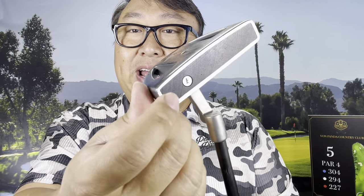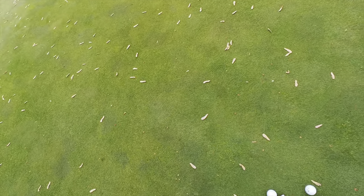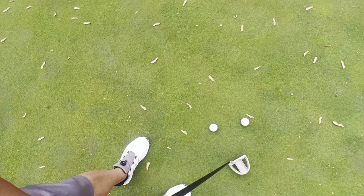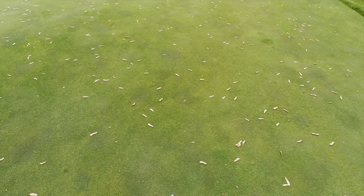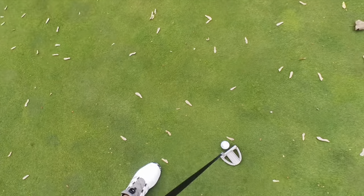This putter head has some sort of insert and I think if I were to put a different head on here I would use a solid stainless steel head, because I don't want anything softening it up. Having it feel very harsh and clicky without anything dampening it is kind of the advantage of this shaft if you are a feel putter — someone who lines up, looks at the hole, reads the break and slope, and just feels what they need to do to get the ball there.